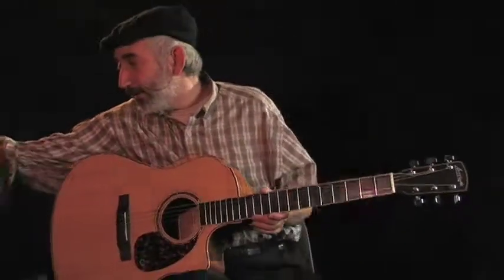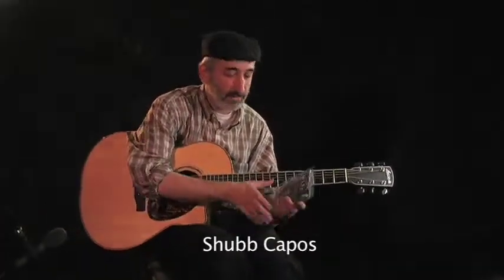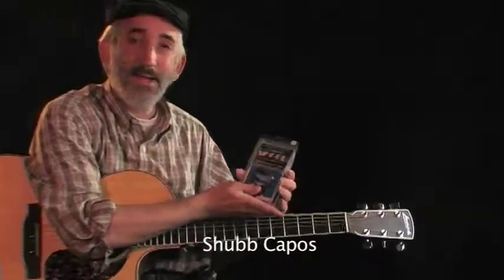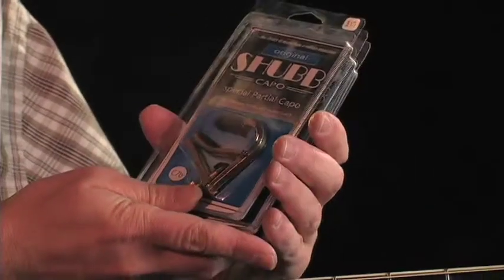I have five favorite items that all cost under $25, and I'm going to share them with you now. The first collection is capos. These aren't just any old capos — these are partial capos. A lot of people have capos or simply don't use capos, but these are partial capos.